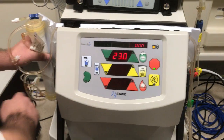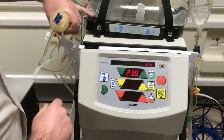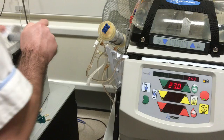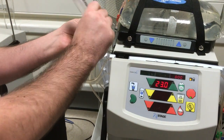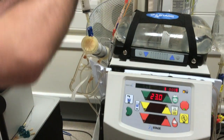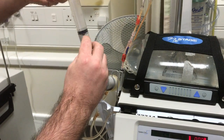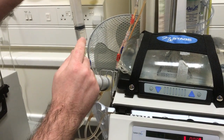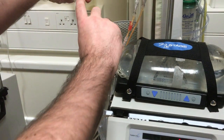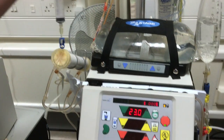We now need to take the dialyzer out of its holder and put it onto the top holder. We then need to get a 30 mil syringe, take the cap off the end of the dialyzer, put the syringe on, and we need to prime the air out of this part of the line. If you overfill the syringe don't worry, you can push the fluid back but leave the air at the top. You need to keep the syringe free so if you have any air problems later with the treatment you can deal with them with this syringe.